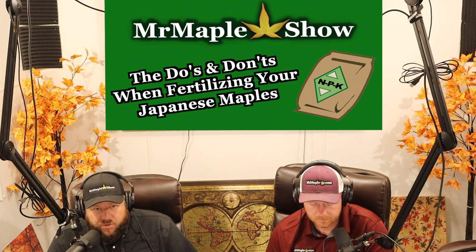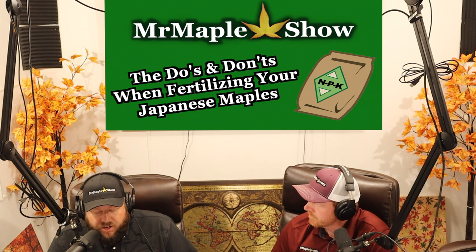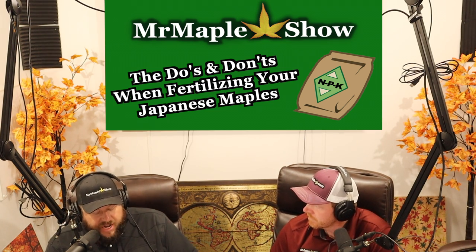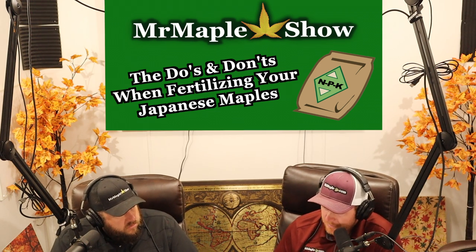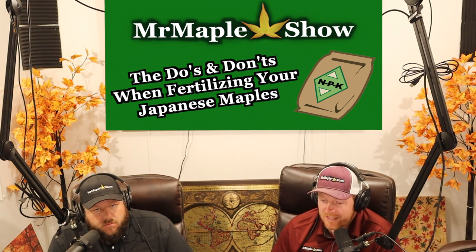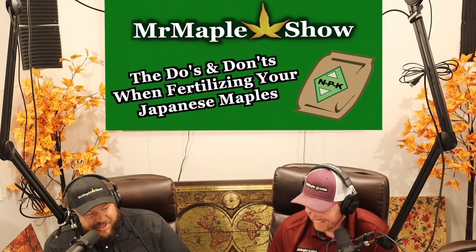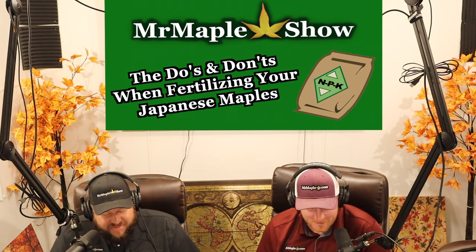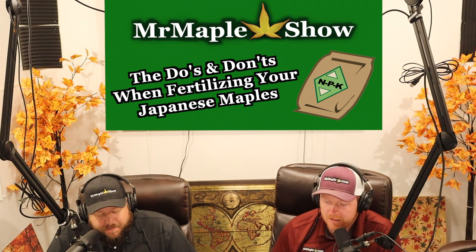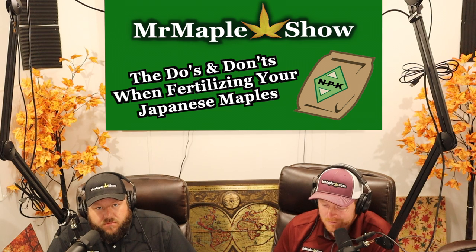I'm not saying 15-8-6 is the only ratio you can use, because Japanese maples grow in zones 5 through 9 across a wide range of areas. Something we do for nitrogen might be a little high for somewhere like Dallas. We also incorporate Micromax into our potting soil at about 6 pounds per yard — that gives you all the micronutrients that plants crave. Including that Micromax really just helps the overall health of the plants and makes sure we're not missing anything in our unnatural potting soil.